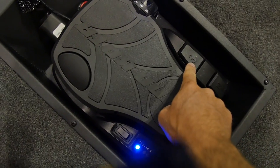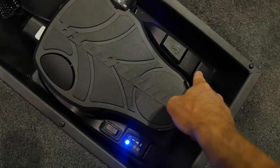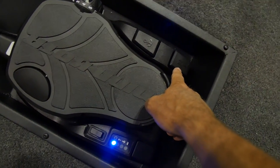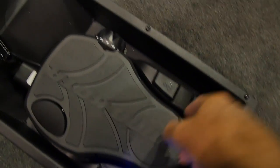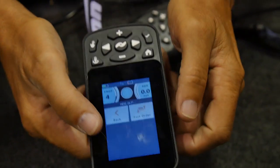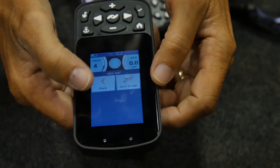Navigation? Spot lock. That's spot lock — this is autopilot. All right here. And then we also have the remote for it. You can also control it with this touch remote.